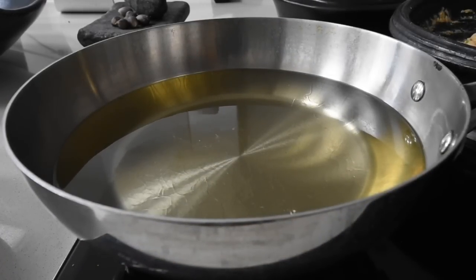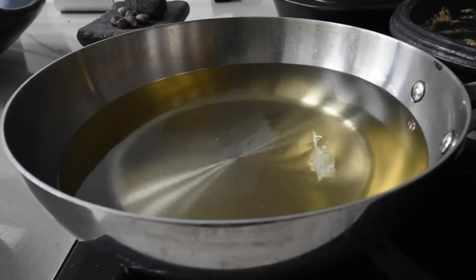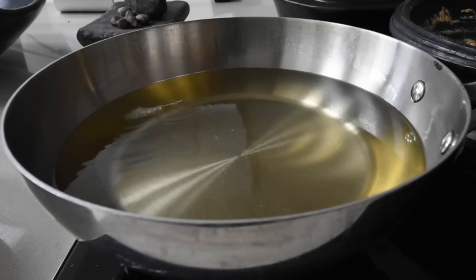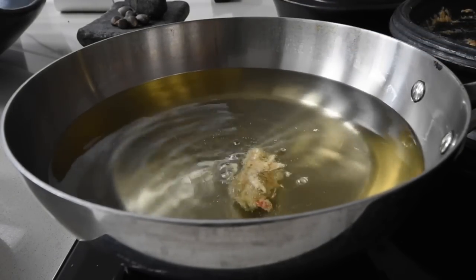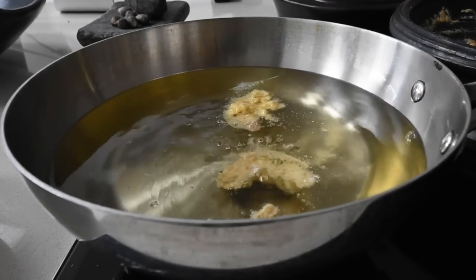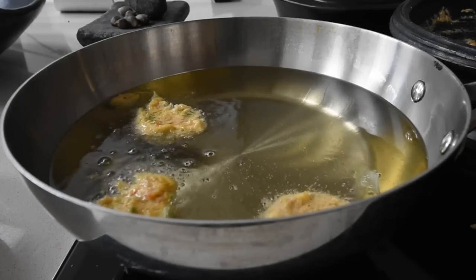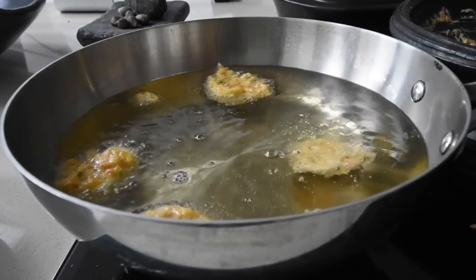I want to make sure the oil is at the right temperature, so I dropped some spring onions in to see how it bubbles. At the rate it's going, it looks good. Here I'm scooping about a tablespoon of the mixture and it quickly rises up. The first one I'm frying is the one with the bicarbonate of soda and baking powder — let's see how that works.